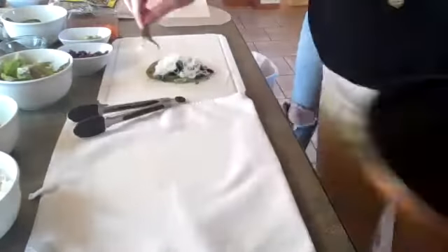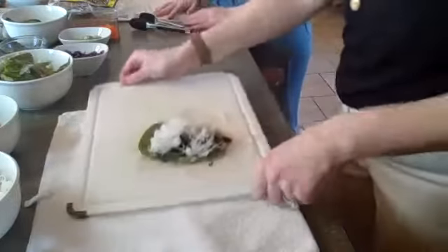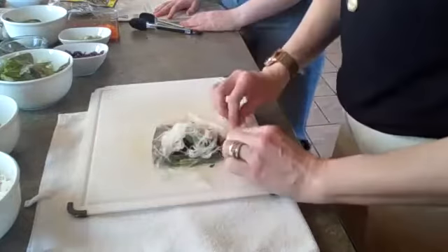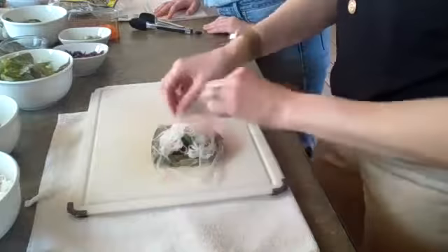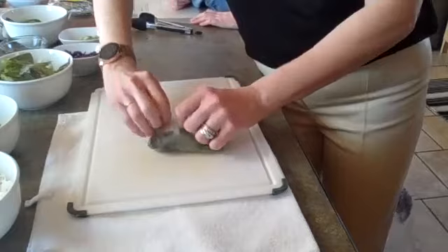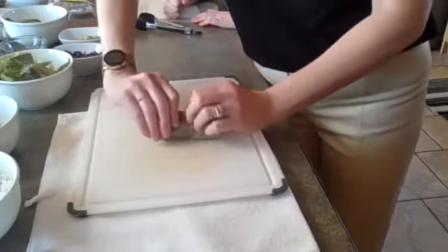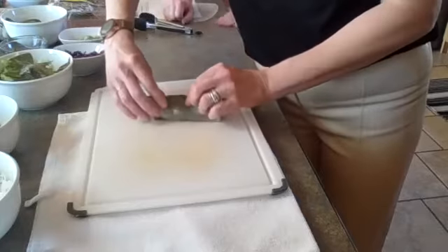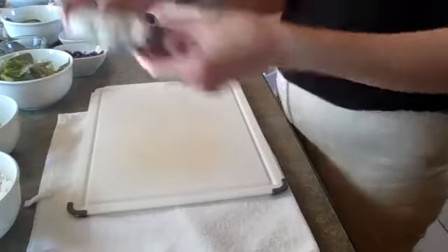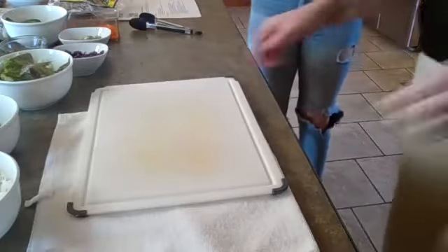I'm going to move this so you can see what happens next. You fold it like a burrito: take it and fold one side in, then fold the other side in, then fold it over — try to tuck and push everything as far in as you can — and then roll it up. We're going to put it on the tray. Not perfect, because like I said sometimes you need to do a couple before you start to get the feel of it. So there's one!